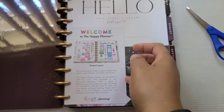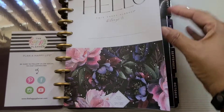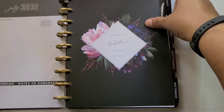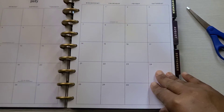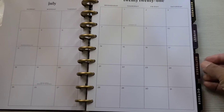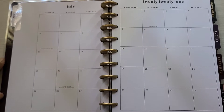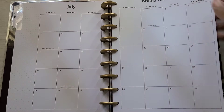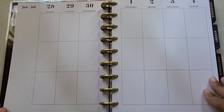This is the only planner that I got, guys. I really did my best to make sense of my purchases. I didn't just grab any and everything. I'm sorry guys, I'm just flipping through as if I'm not showing you guys. Really, really neutral. And it is the vertical layout.